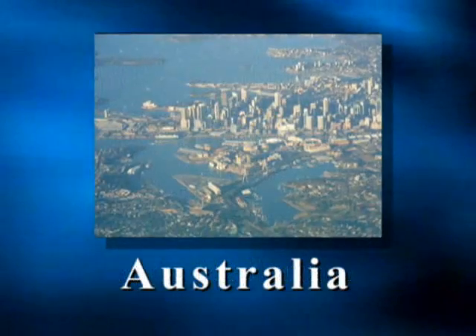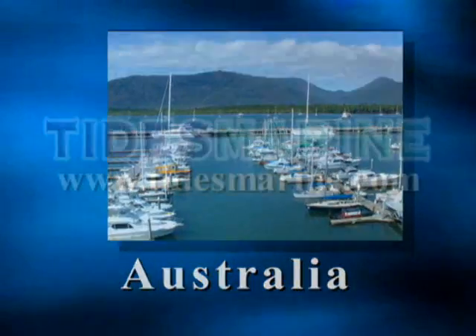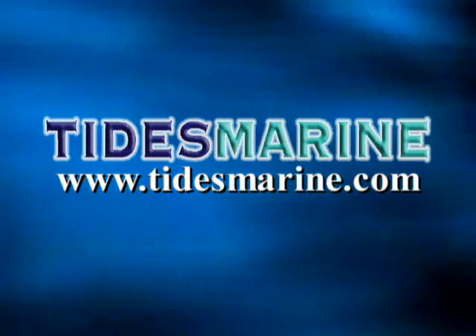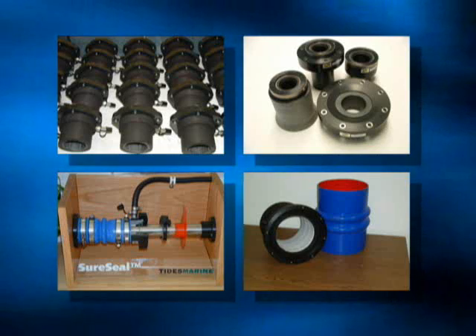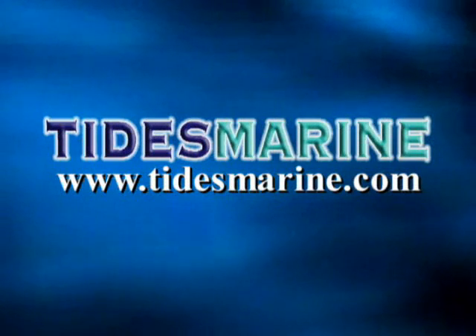If you're headed down under, our agent in Australia will look after your needs. Wherever you go boating, Tides is a phone call or a web click away. For more information, see our website at www.tidesmarine.com or visit our booth at premier boat shows around the world. Couple our products with an unrivaled warranty program and you'll see why our products improve the best names in the boating industry.